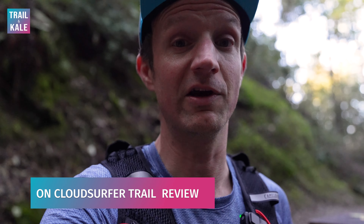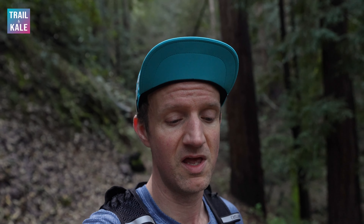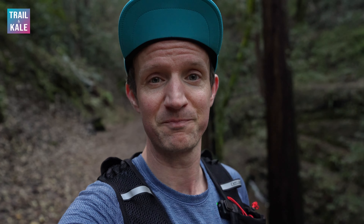Hey guys, I'm Alistair from Trailing Kale and this is my On Cloud Surfer Trail review. If you read or watched my On Cloud Surfer review, then you already know that I really love the Cloud Surfer. It's gone through its ups and downs — started off amazingly, went a little bit bad, but the latest version, Cloud Surfer 7, is back on track. This is basically the trail version of that shoe, and I'm really excited to share my thoughts so far.